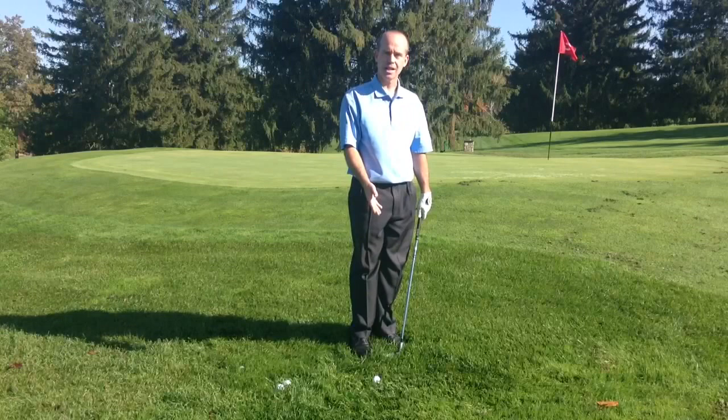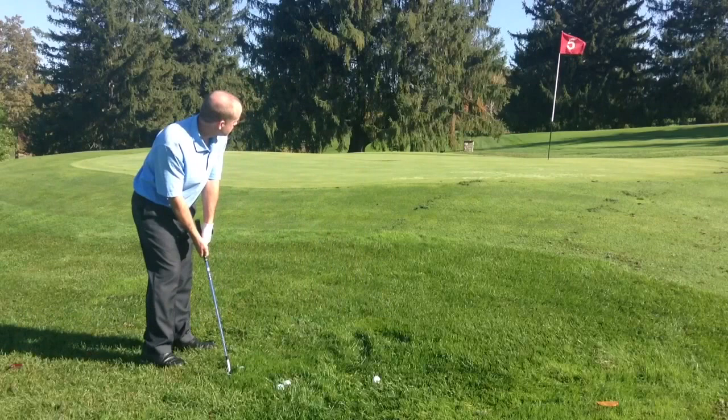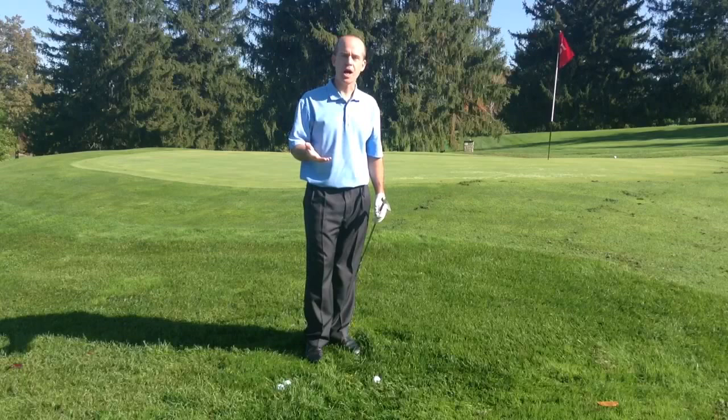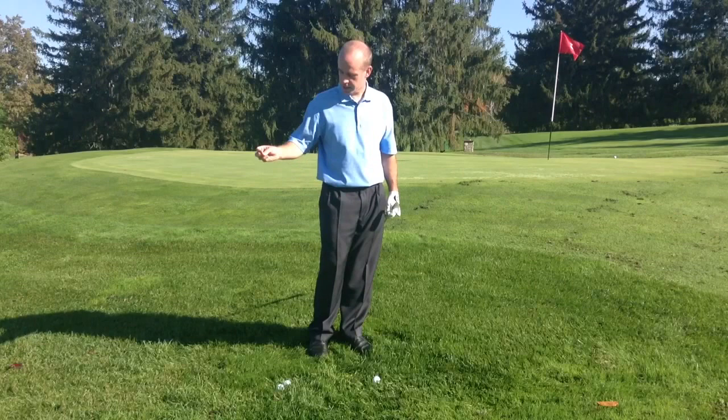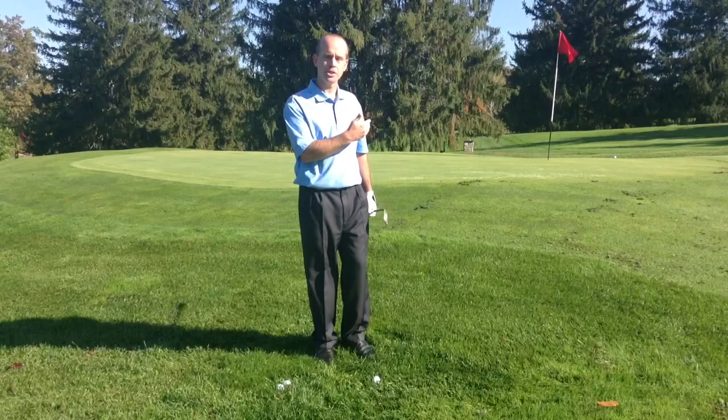I'm going to aim about an inch behind the ball into the grass. So I'm going to pick it right up and send it right back down. As you can see, I didn't have much of a follow through. That's because all the energy, everything is sent downward into the ground. I hit the grass about an inch behind it and gave it a decent amount of force. I adjusted with the club face a little bit open to start because I didn't have a lot of green to work with, so the ball could land pretty softly.